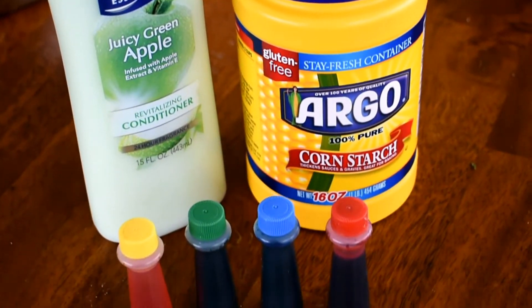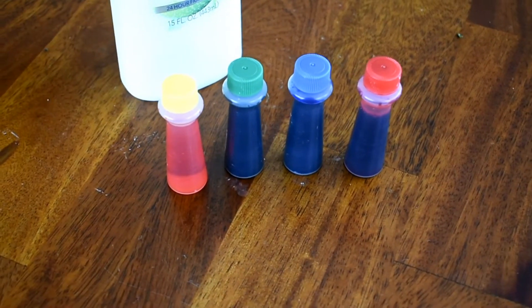It's super simple and easy — you just need two ingredients: cornstarch and hair conditioner. There is an extra ingredient, food coloring, which is optional, but it made it more fun for us when we made it into different colors.